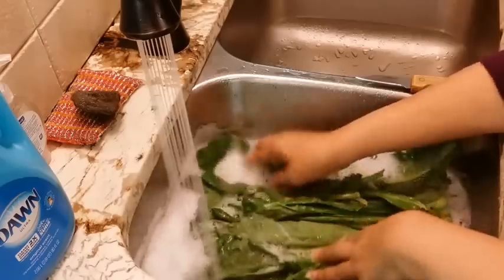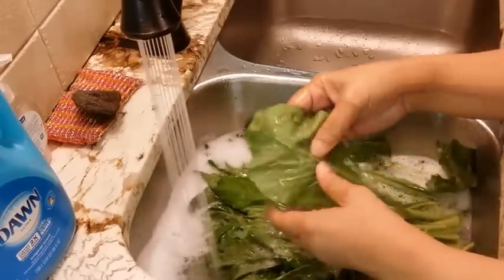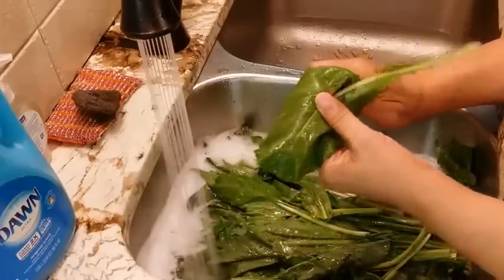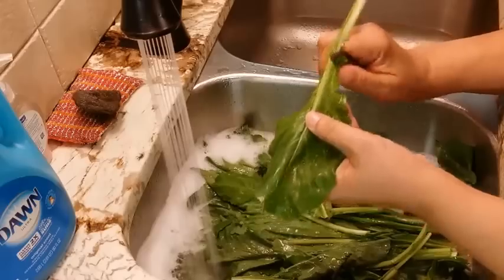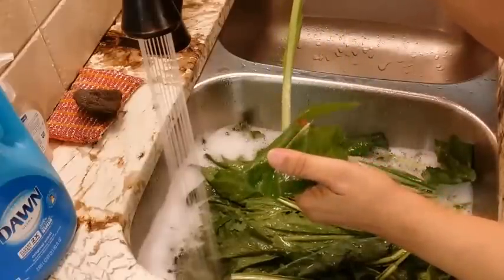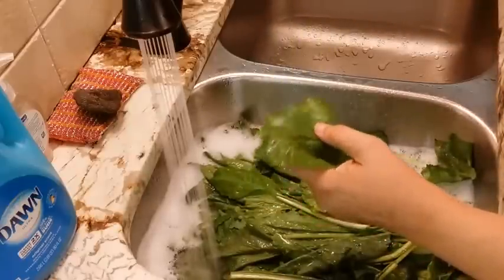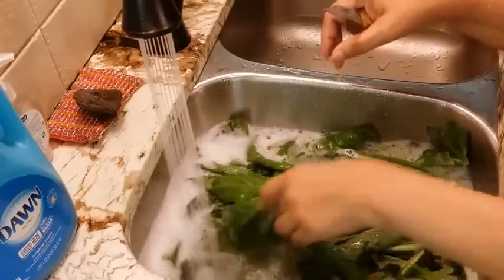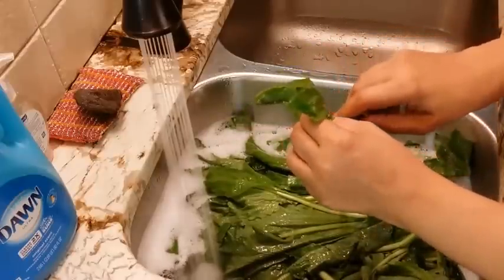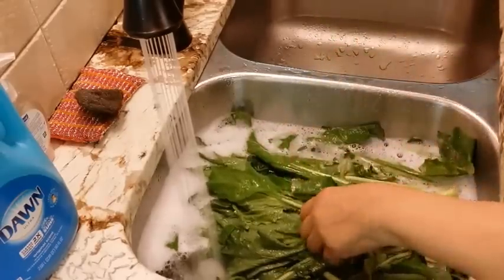I'm gonna start with some of the greens while the sink is still filling up. We don't need these stems in here. A lot of people, especially restaurants, will leave the stem in the green — that's just to stretch them and make more — but we don't want to do that. This is just for our family. The stems are so chewy and actually detract from the taste, so we don't want them in our pot.